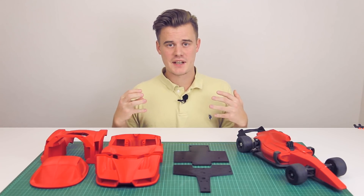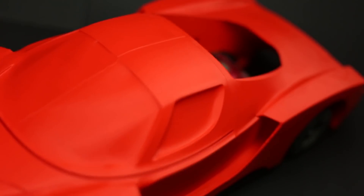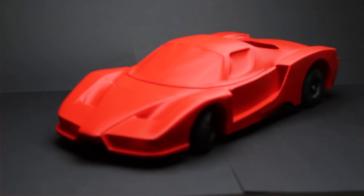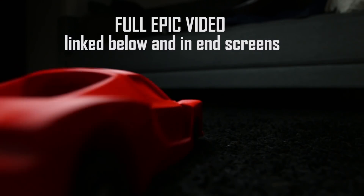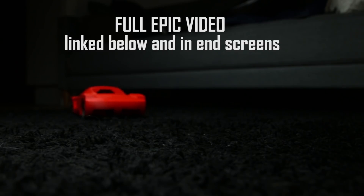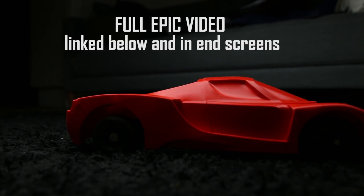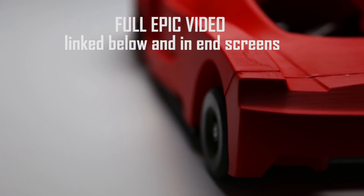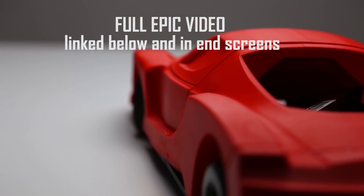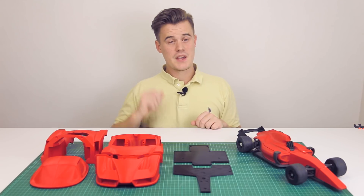Welcome to 3D Print Tech Design, my name is Anton Monsson and today we are building this. So that's pretty cool.